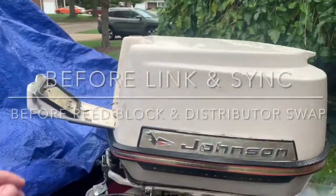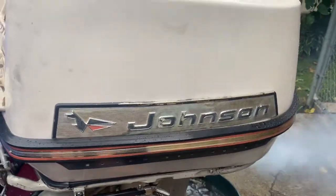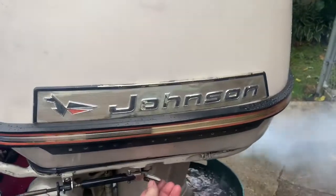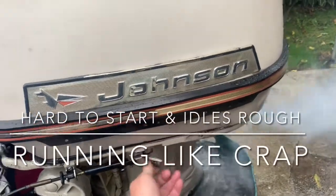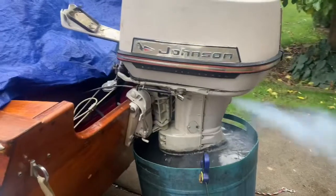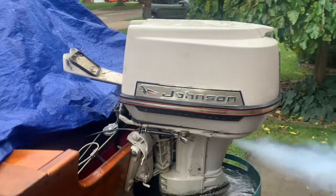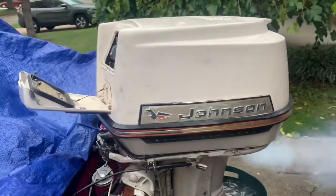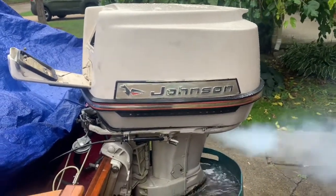It seems to be running now. I've got it up on high idle, warm-up mode. I just want to see what's going to happen when it's warmed up and I bring it back down to normal idle — see if that idle drops a bit and if it stays running.